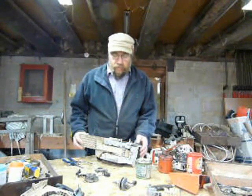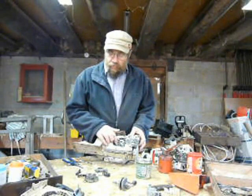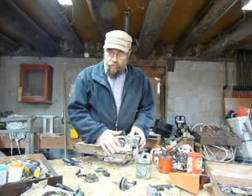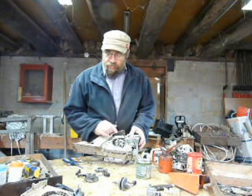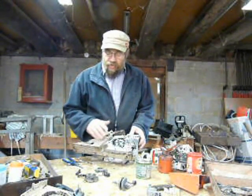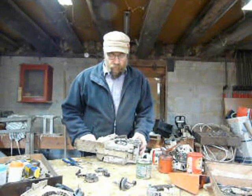This is part 6 of the steel rebuild. We're going to be dealing with the oil pump, the suction feed and the supply side and we'll see how we get on. I'm just going to zoom in now and then we'll get on with it.